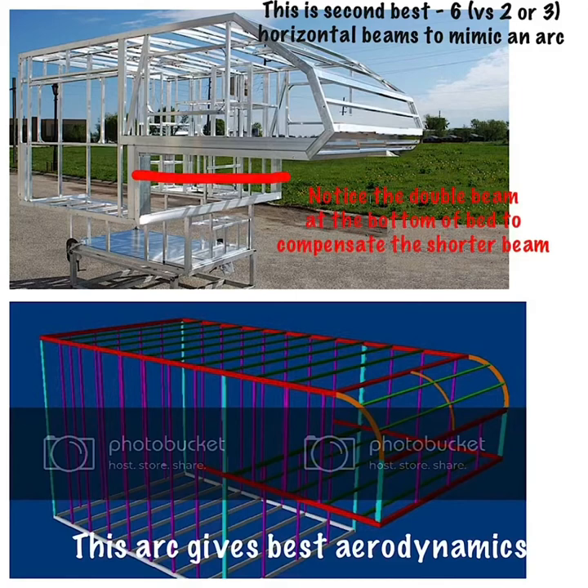The complete arc on the front face gives the best aerodynamics. The second best is the aluminum frame build shown in the top picture — it has six horizontal beams mimicking an arc. The steel frame we looked at previously had only three horizontal beams: one on top, one at the bottom, and one in the middle going across the front face of the camper. You need at least six beams, because just having a top and bottom beam gives very poor aerodynamics for air flowing over the truck.